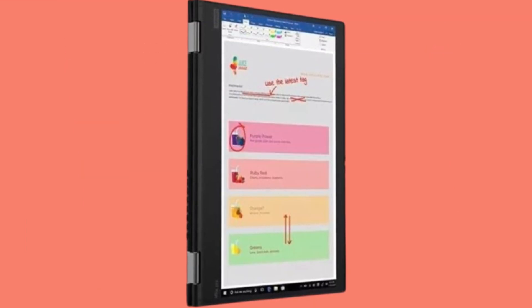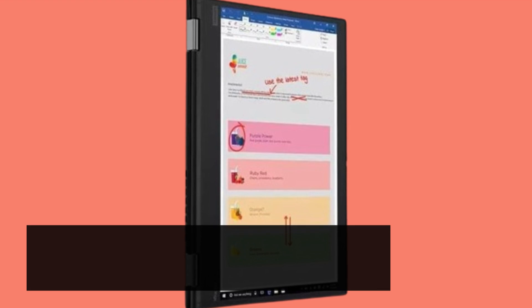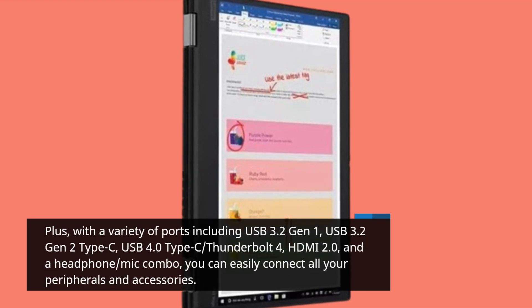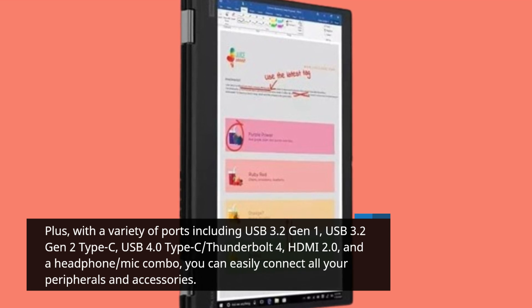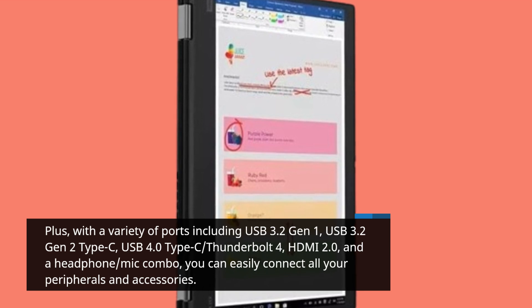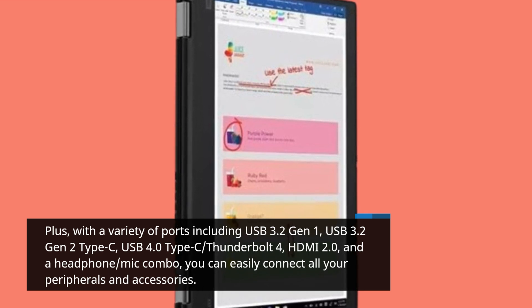Plus, with a variety of ports including USB 3.2 Gen 1, USB 3.2 Gen 2 Type-C, USB 4.0 Type-C, Thunderbolt 4, HDMI 2.0, and a headphone-mic combo, you can easily connect all your peripherals and accessories.